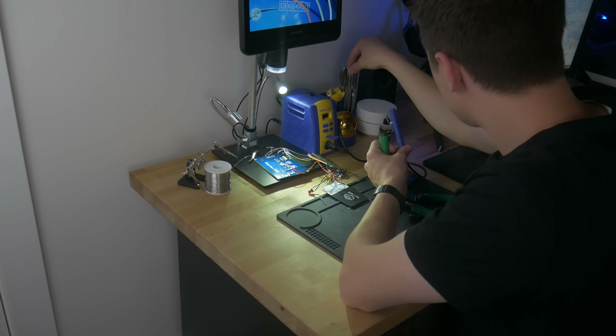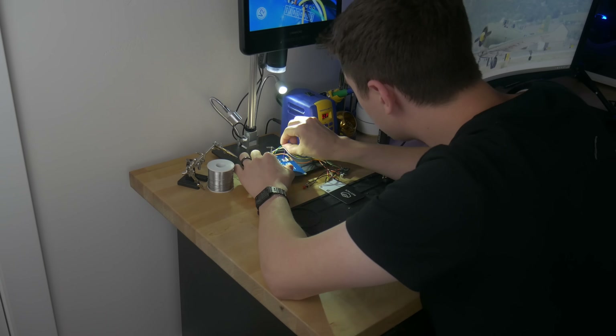At first I thought this thing would be pretty easy because it's literally just a screen, a keyboard, and a battery plugged into a Raspberry Pi. But it turned out to be way harder than that. As part of that process I learned a ton — way more than I thought I would about Linux services and I2C — and I'm going to talk you through what I did.